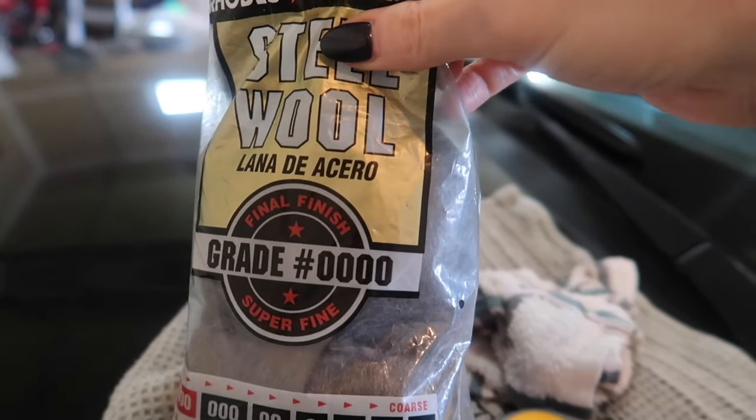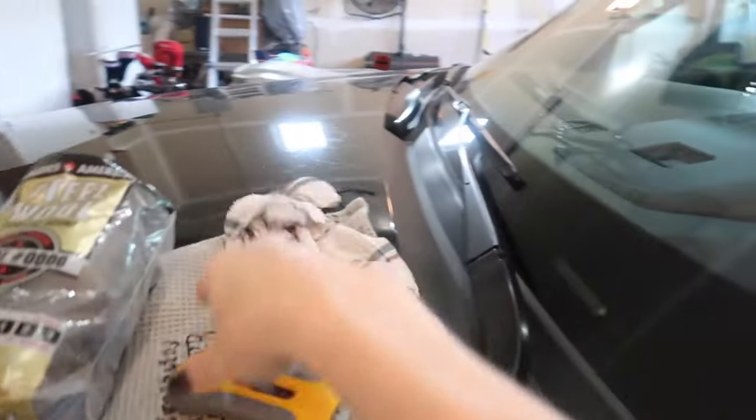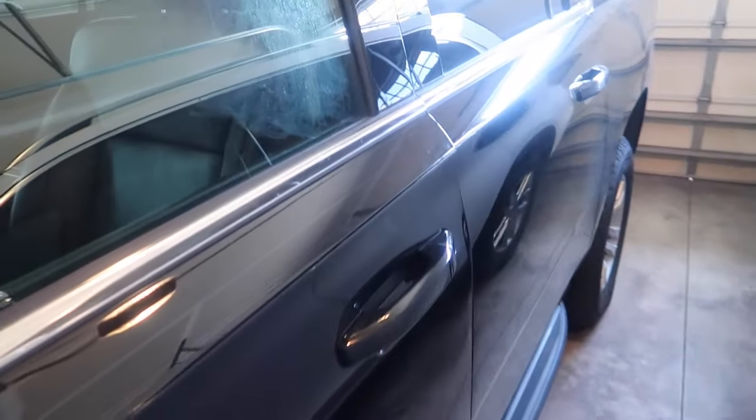Anything I talk about will be linked in the description box below, but that's not what we're going to use today. I'm going to get myself a wet washcloth. We're just going to wipe the problem area where we have these water spots that I just showed you. By the way, my water spots are not too terribly bad because I do this strategy right here.